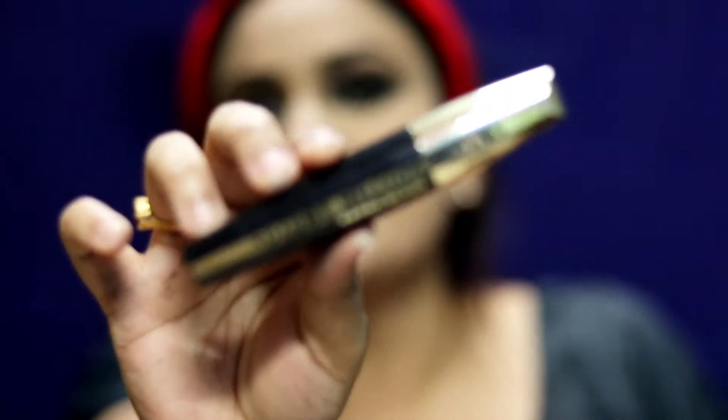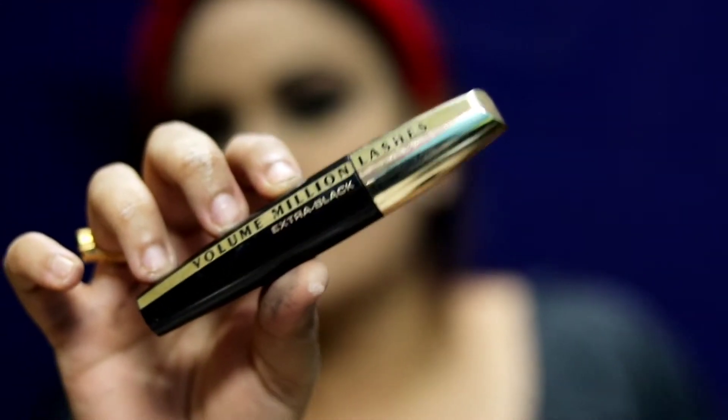Always make sure the corners of the upper and lower lash lines are joined, not separate — that gives the most flattering look. To complete the lower lash, I'm going to use L'Oréal Volume Million Lashes mascara. It's a fabulous mascara for lower lashes — it separates them and gives a dramatic look.